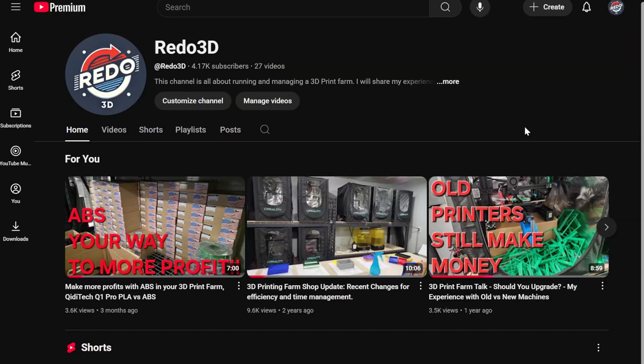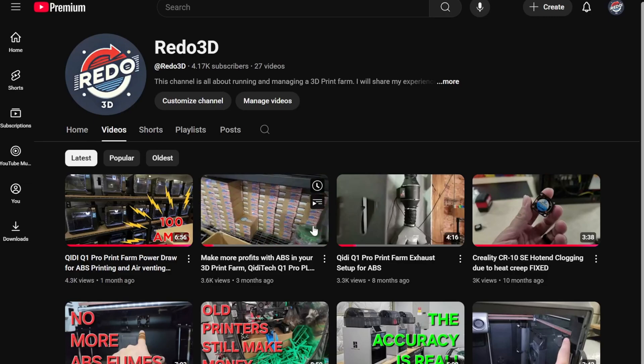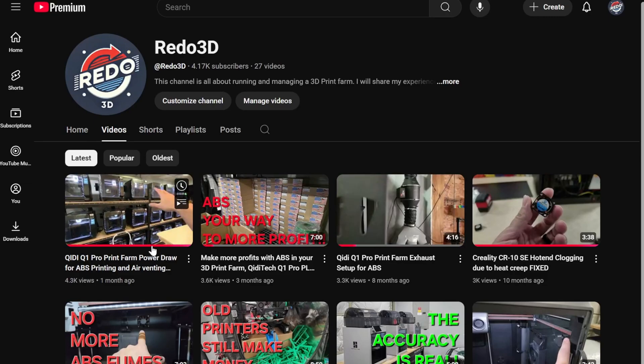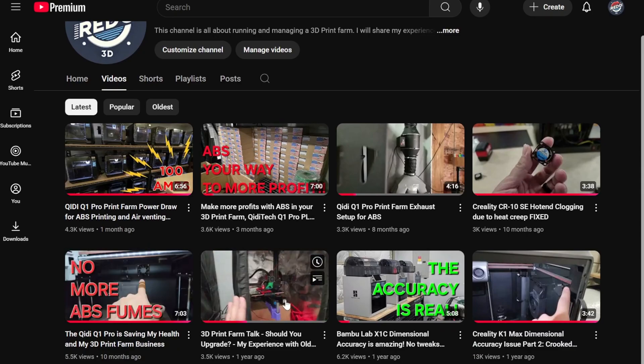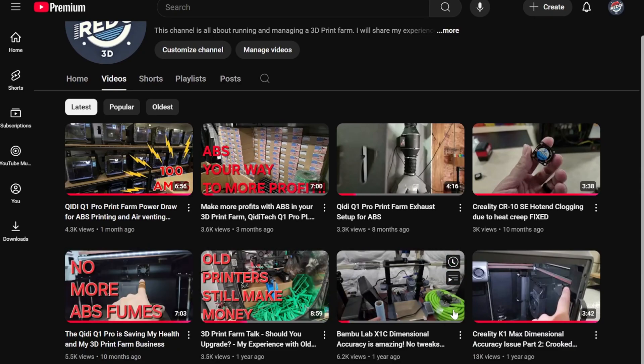I want to thank you for making it this far in the video — any feedback and comments are welcome. Again, this is not a normal review video, just my own perspective compared to using the Q1 and what I see on the Plus 4. I don't normally make videos like this, but I do want to improve my content, so I hope you consider subscribing. Thank you for watching.